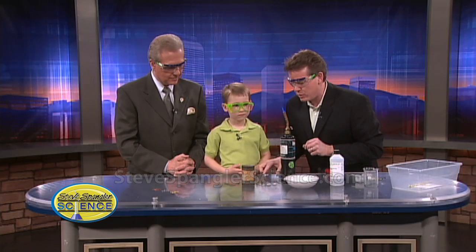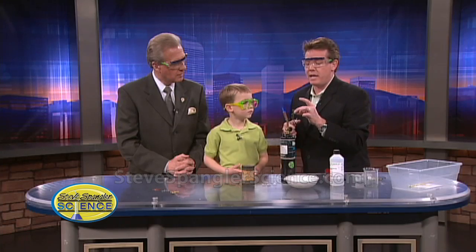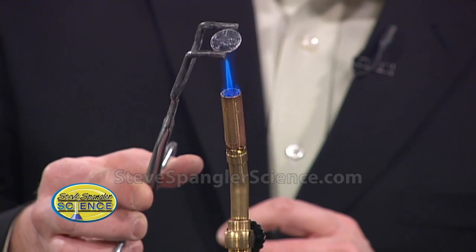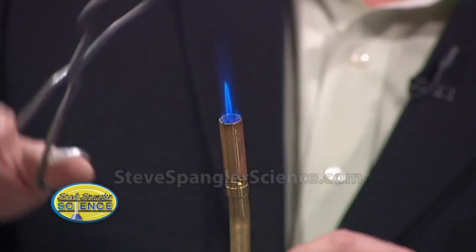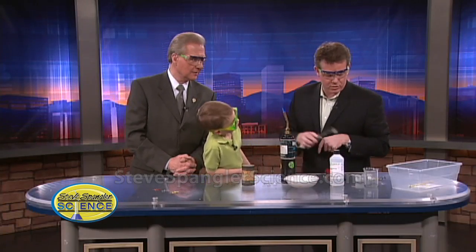Okay, so watch this. Let me grab one of the little pennies here. A silver penny — so this is one of the silver pennies that actually has zinc on it. Now if you watch very carefully, we're going to heat up the penny and you can actually see it start to turn. There it is — oh, look at that. It goes to gold! Would you look at that? That is way cool. Isn't that very, very cool? That is so much fun.